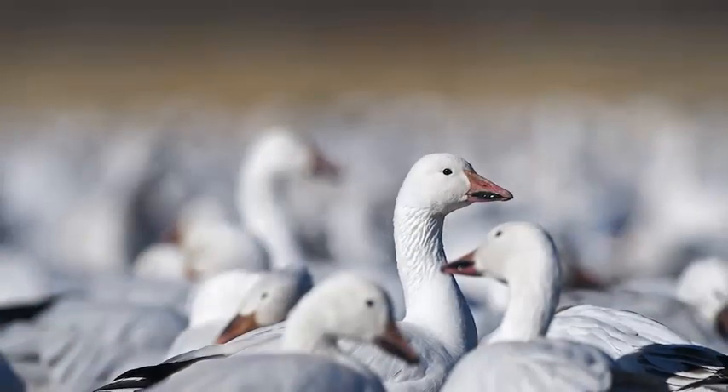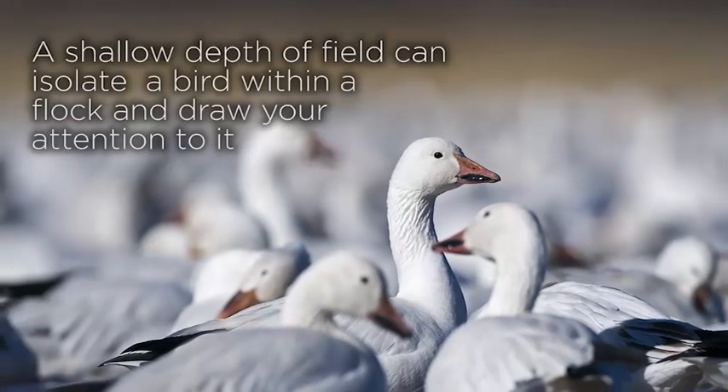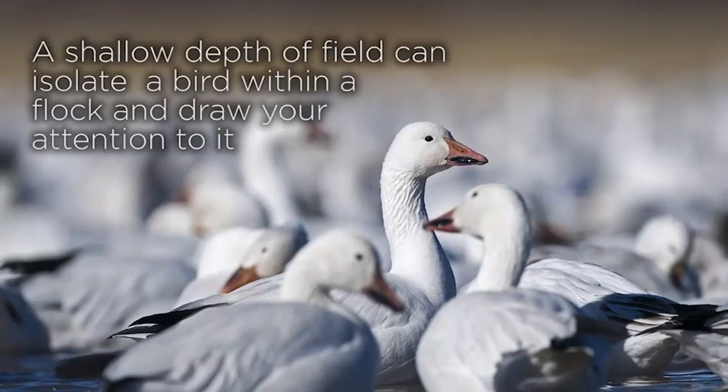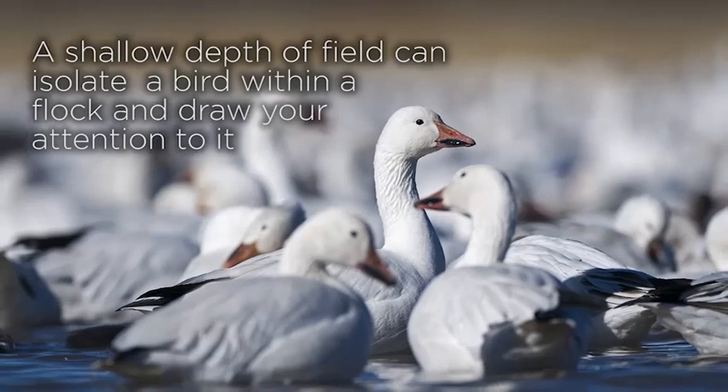With this snow goose image, I have purposely used a very shallow depth of field — f4 in this case on a 500mm lens. By doing so, I have managed to place out of focus the hundreds of goose heads behind my subject, and the two birds in front are out of focus too, so you are drawn to the bird in sharp focus looking at the camera. Manipulating depth of field in this way is a strong creative tool.